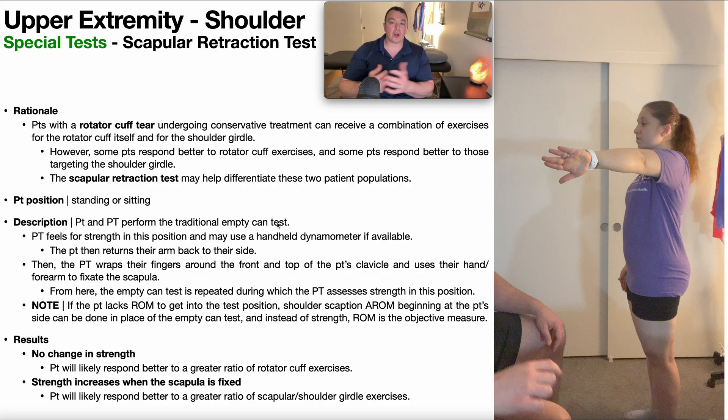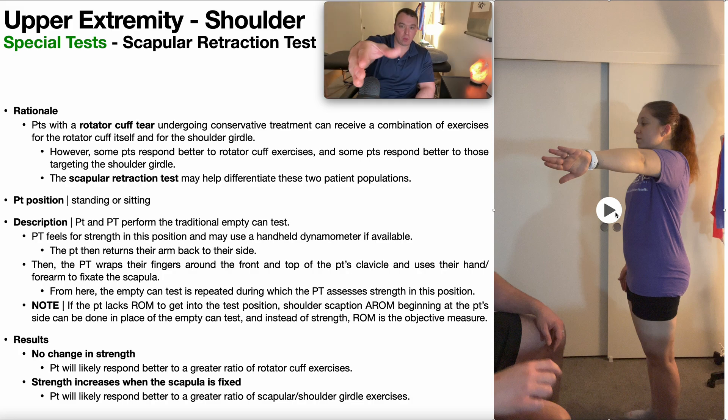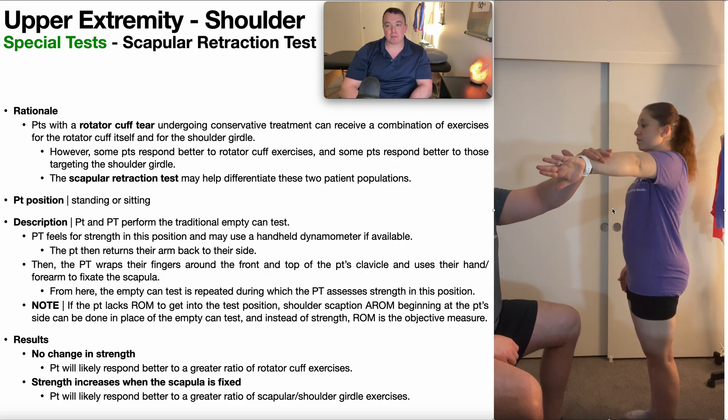The empty can test is covered in a separate video and is used in the diagnosis of a supraspinatus tear. As a reminder, the patient's arm position is named for the position your hand would be in when you empty a can of soda — thumb facing down. The shoulder is internally rotated and the forearm is maximally pronated. The arm is held out in the scapular plane, approximately 30 degrees in front. The patient holds that position against PT manual resistance.